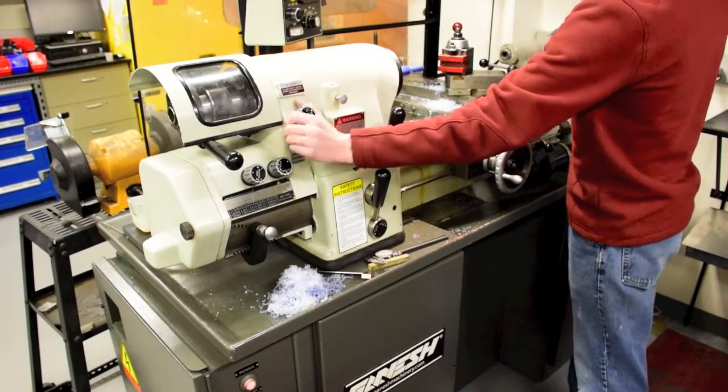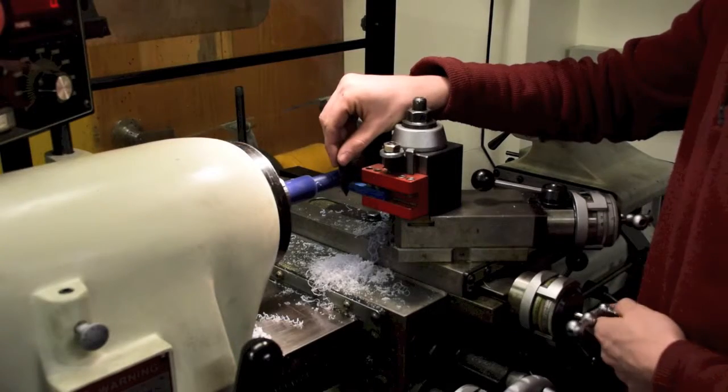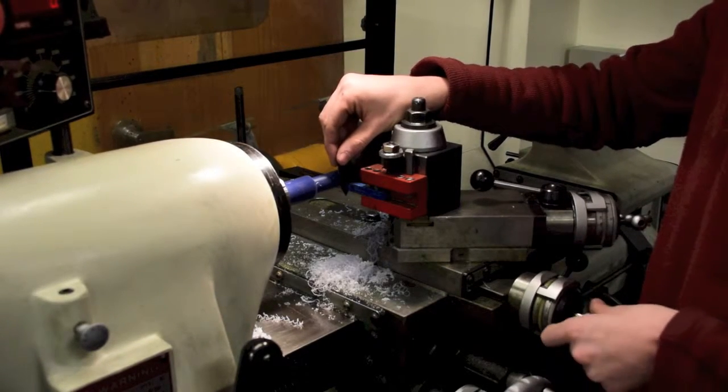Turn on the threading engagement knob on the machine. Set up the threading tool that you will use and check the height with the fishtail.